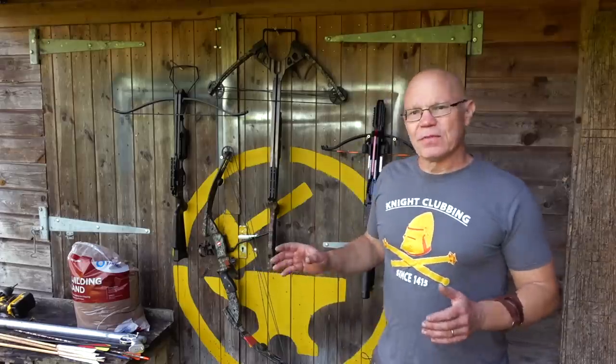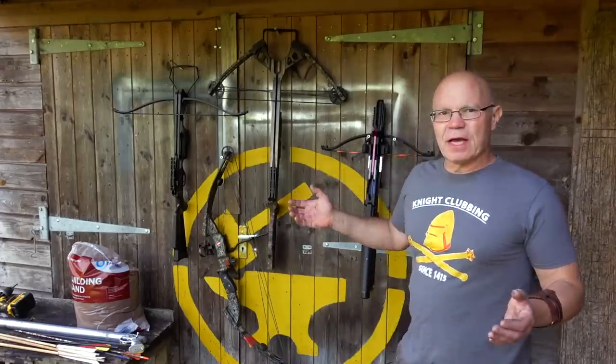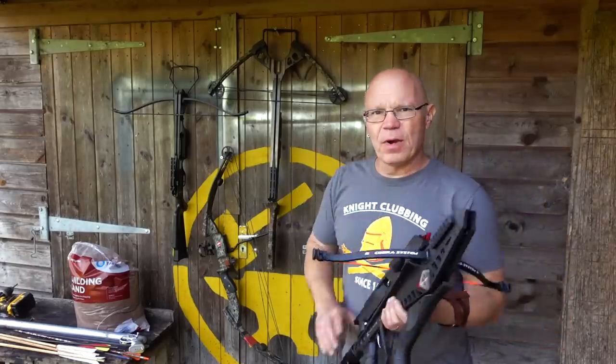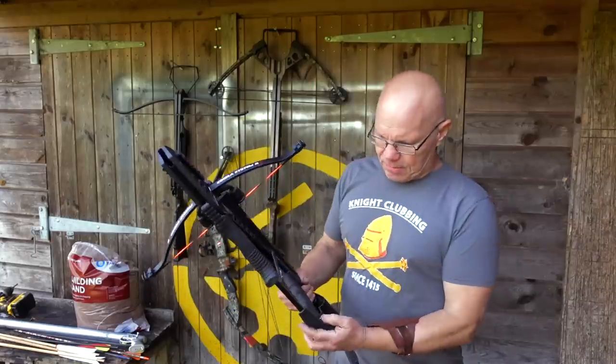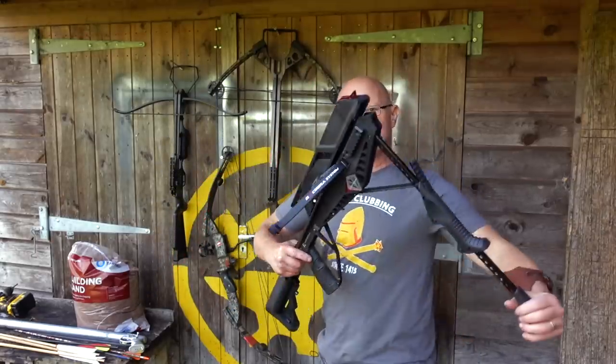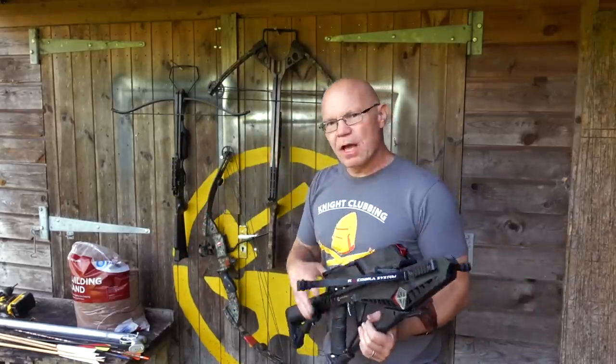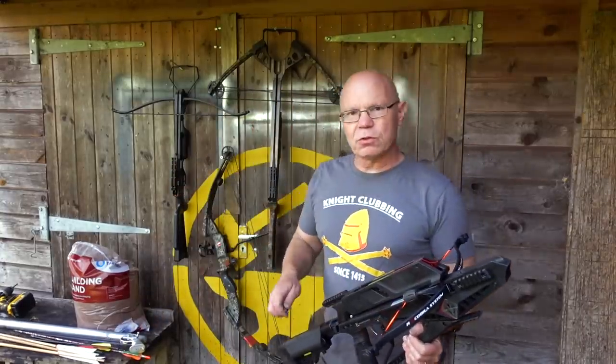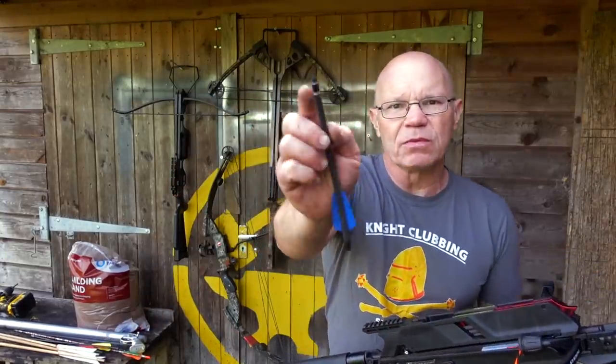I've got a selection of bows here. Starting at the beginning, we've got the Adder bow by the mighty Jorg Sprave - a fun little lever-action thing really. It just loads up like that, shoots lightweight little bolts. This is the 130-pound short draw length with tiny little bolts, as you can see here.